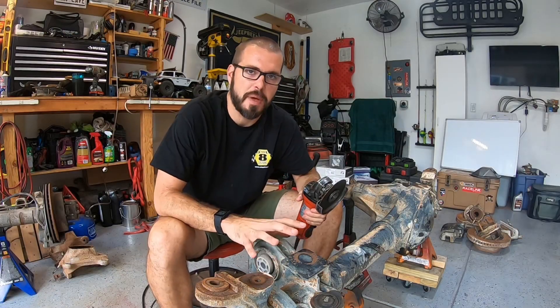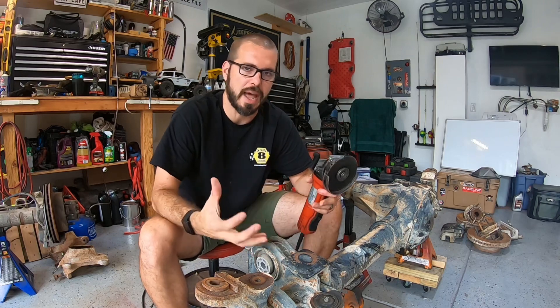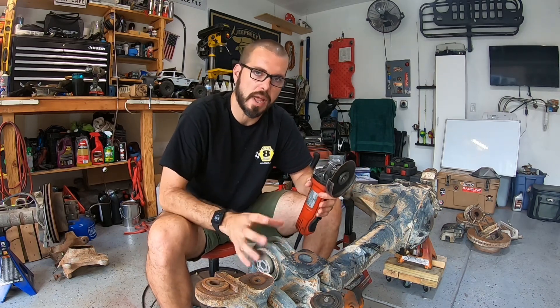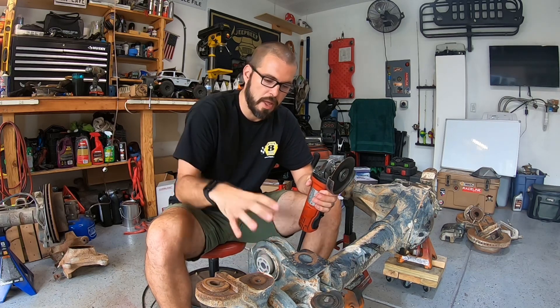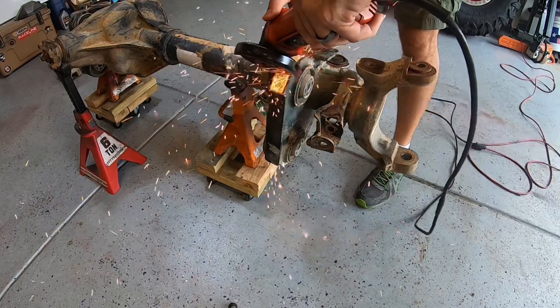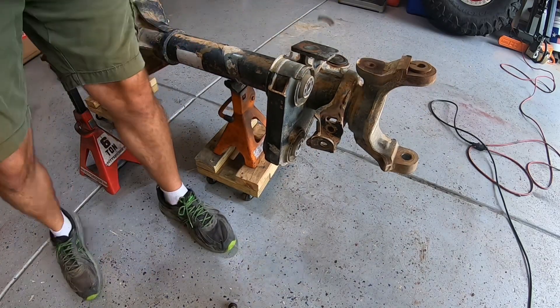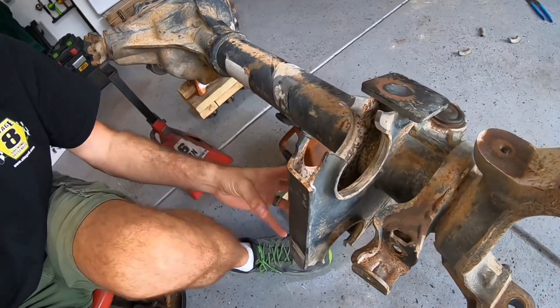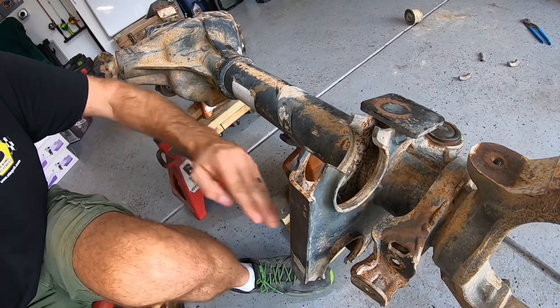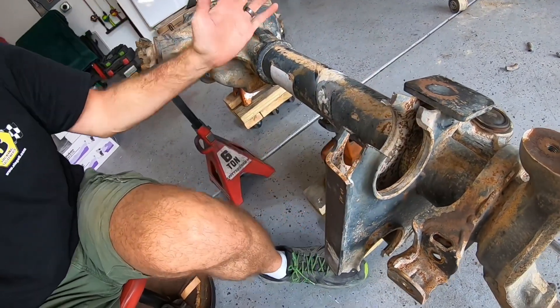We're going to start on the passenger side. Sometimes, especially if it's your first time, if you start on the driver side it's going to make you feel pretty defeated pretty quickly because it is way more difficult — there's a lot less space and you're dealing with cast steel. The first thing we're going to knock out is these radius arm bushings. I do that by basically cutting into the top, which allows me to have a notch cut out of it, and then I just knock it out with a hammer. Let's get to it.